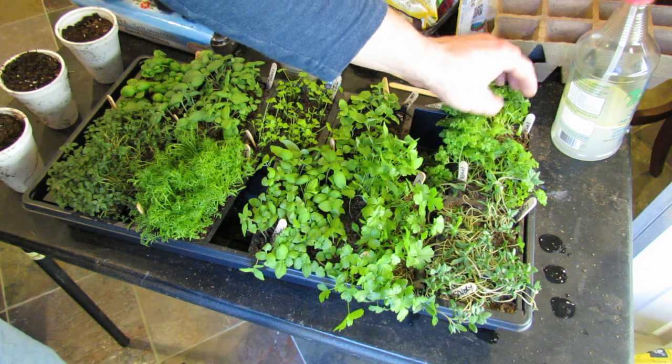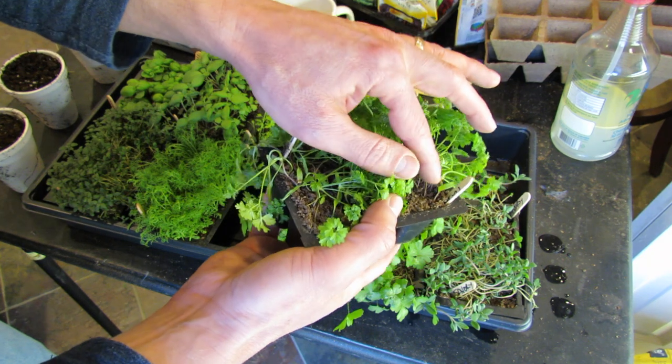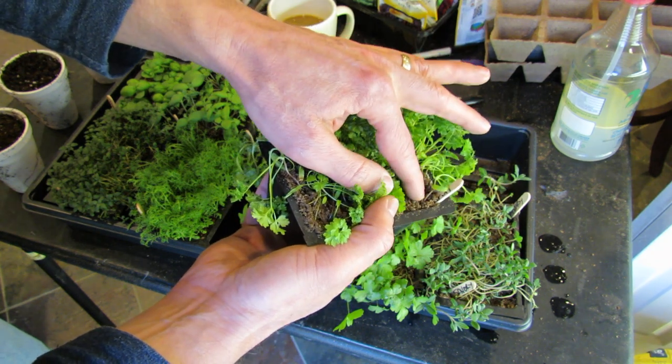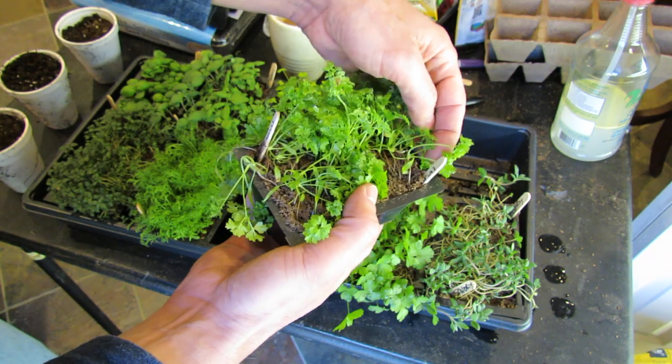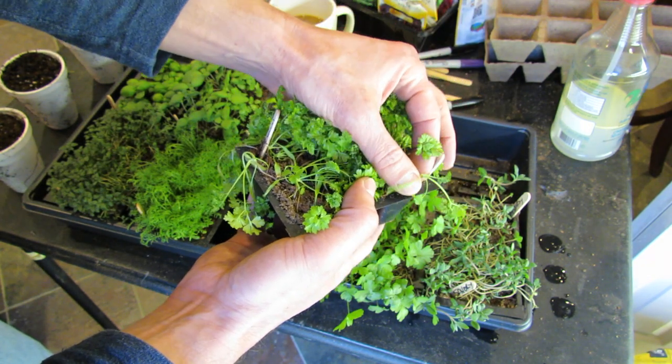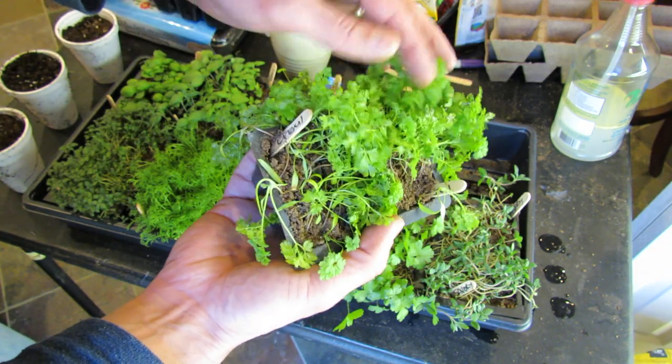This is Chervil — same thing. That stem right here, that's legginess. As soon as it came out of the ground, it was pushing towards the light. I'll just plant it this deep, and that stem will be perfectly fine. So these will go in like that.